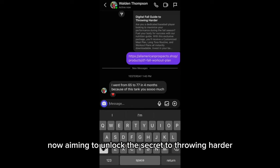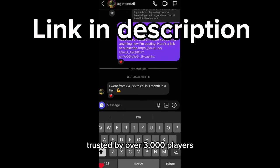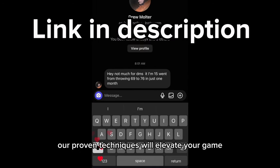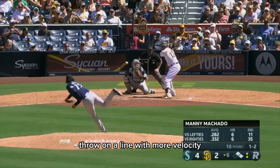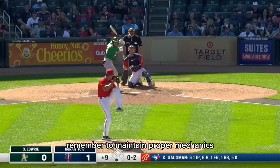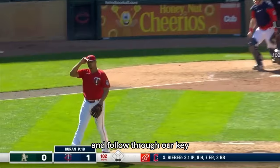Now aiming to unlock the secret to throwing harder with our spring digital guide, trusted by over 3,000 players and backed by 300 testimonials — our proven techniques will elevate your game. Don't miss out. Transform your throw today. Throw on a line with more velocity. Remember to maintain proper mechanics: footwork, hip rotation, and follow-through are key.